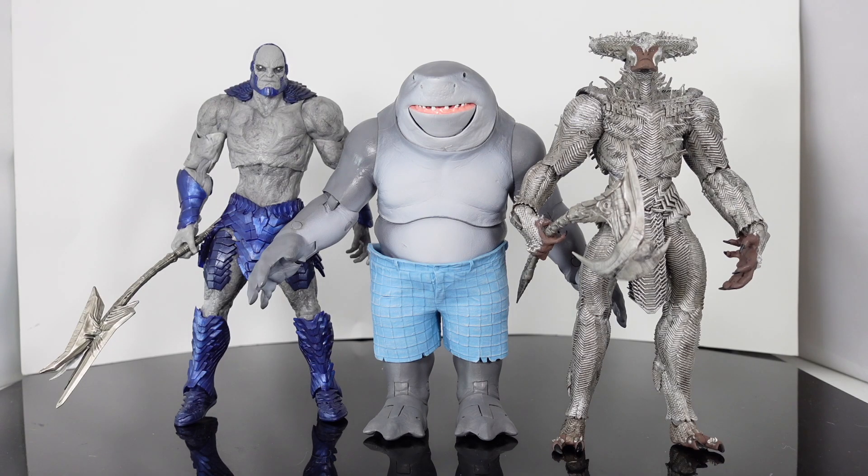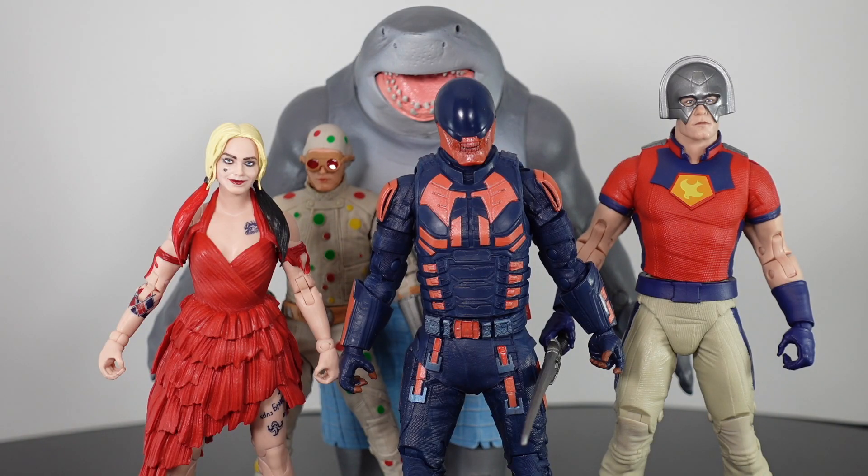And then right over here, we have him next to the McFarlane Darkseid and Steppenwolf, and they're both taller than King Shark. And right here guys, we have him standing next to the Suicide Squad team. This is the full wave that completes King Shark.